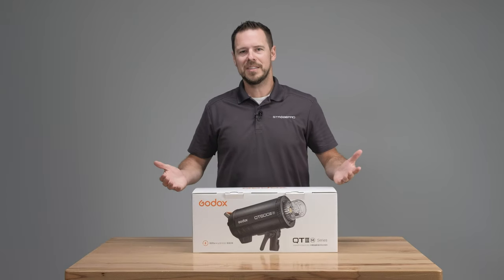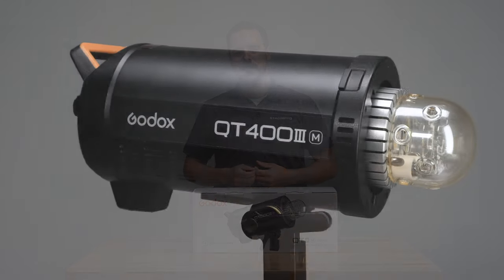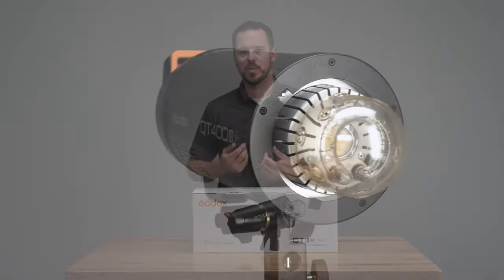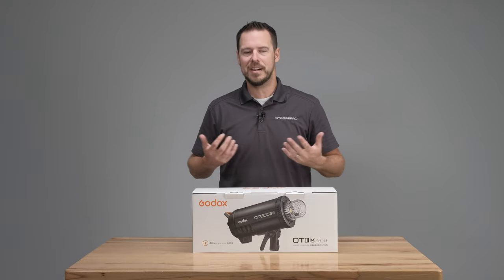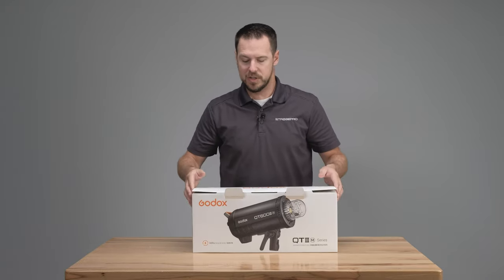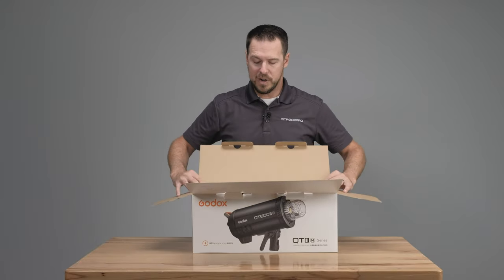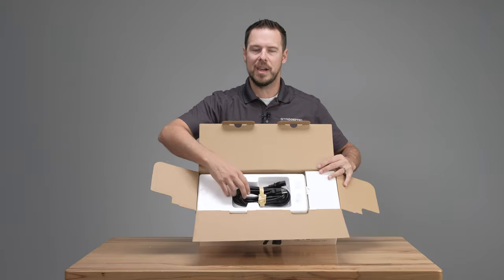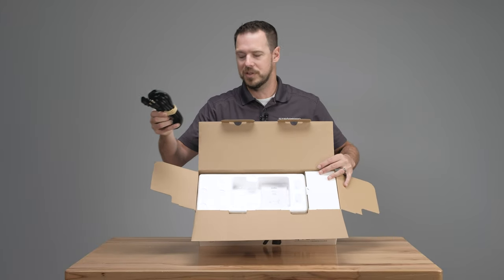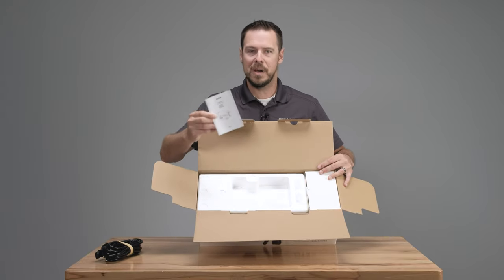Let's open the box and see what's inside. I'm going to be unboxing the QT3 400 watt second version. The 600 and the 1200 watt second have the identical parts inside, so it doesn't matter which version you get — everything I show you right here applies to all of them. When I open the box, right on the top we have our power cable with the velcro strap, which is nice if you need to pack it away again. Then we have our manual.